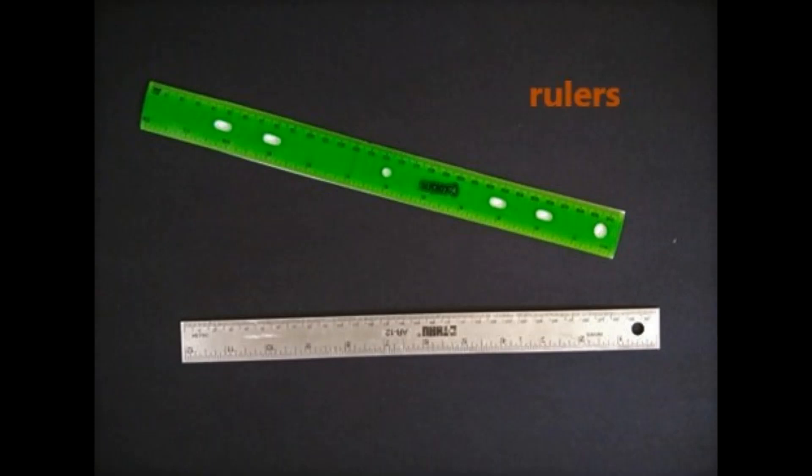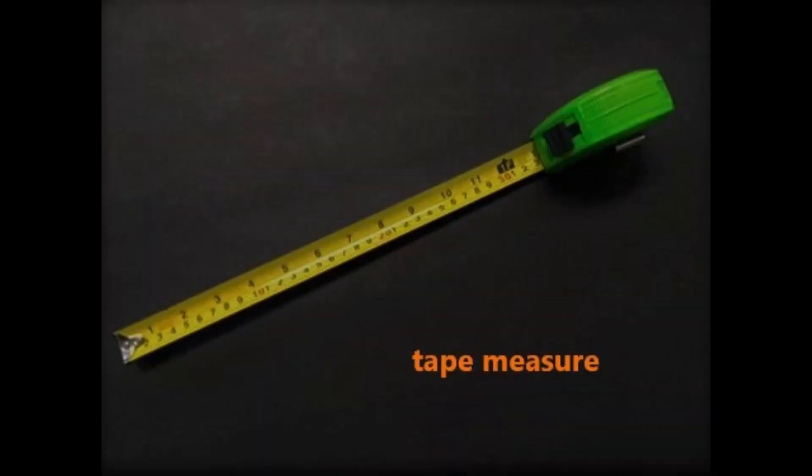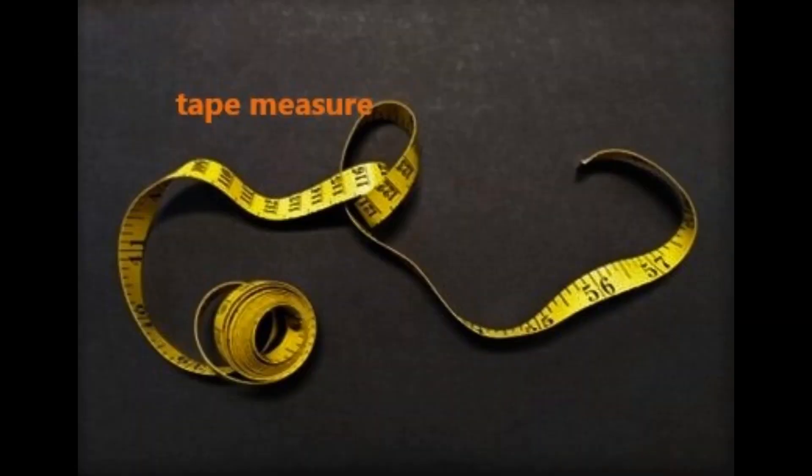You could use a ruler, which is a long flat tool with numbers on it that tells you usually how many inches long something is. Or you could use a tape measure, which pulls out of a container to measure something a little bit bigger. You can measure in inches, feet, or centimeters. Here's another kind of tape measure that's soft and can be wrapped around things that are curvy.